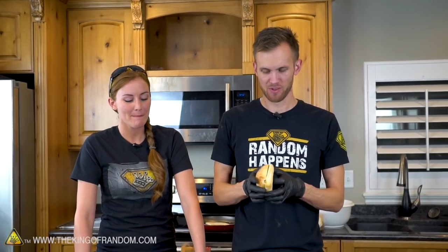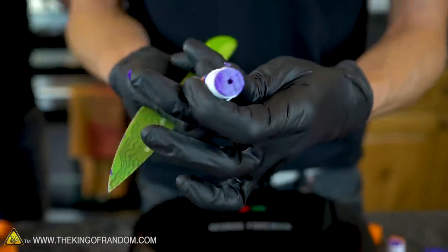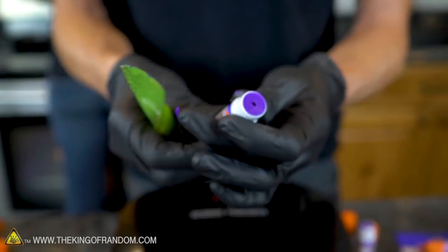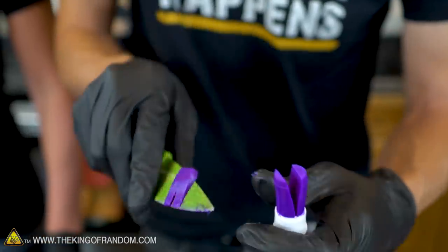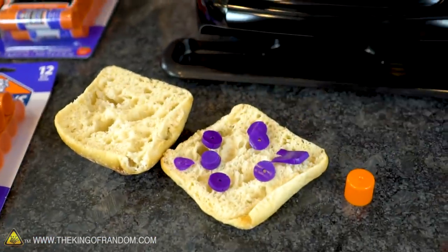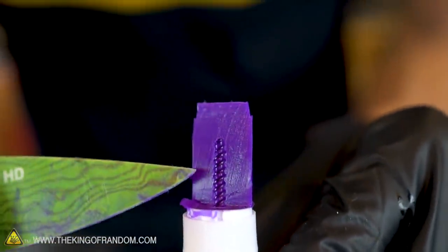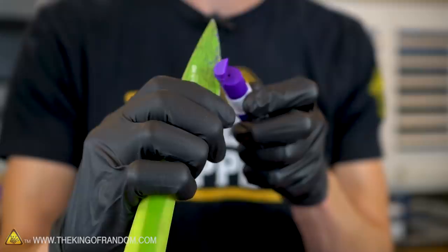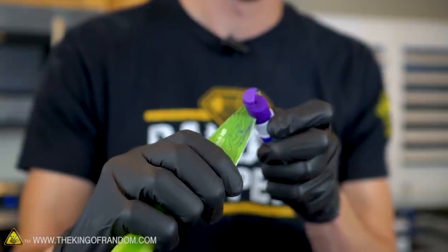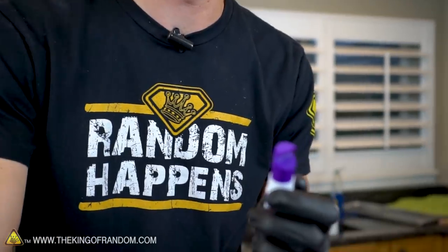We've got a George Foreman grill and we're gonna try and make a glue stick panini. It's kind of like a banana, but a little bit harder. There's a little screw-shaped piece that lifts up the plastic that the glue was attached to - you can see the shape of the screw piece inside the glue stick very clearly marked. Glue stick carving is going to be the new best art form.